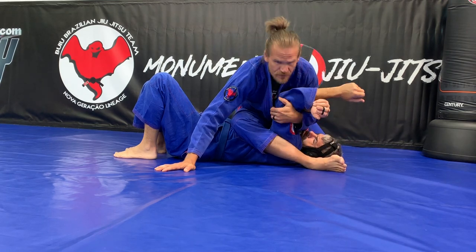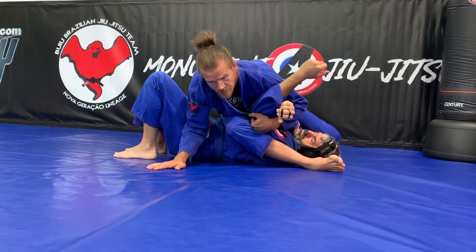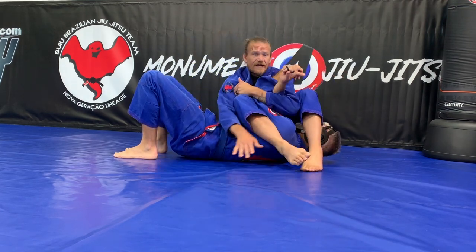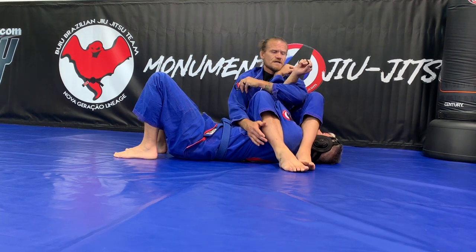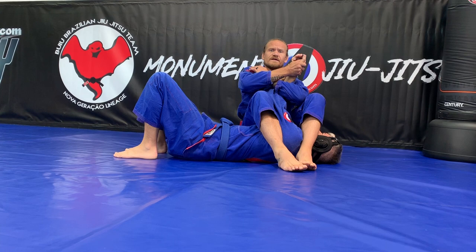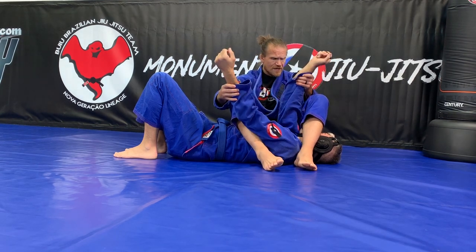My hand goes all the way through. I want to collect both arms. My weight is still here. I put my foot over his face before I lay down. Now I pinch my knees. I use my elbow — I can use my elbow here or grab his hand. I want to be attacking the arm that's closest to me.